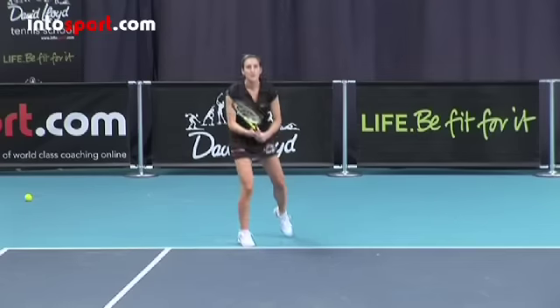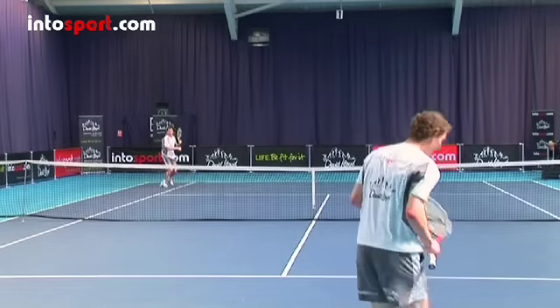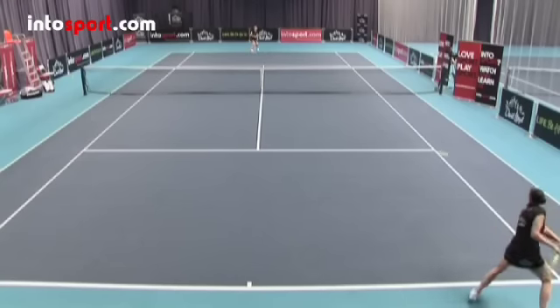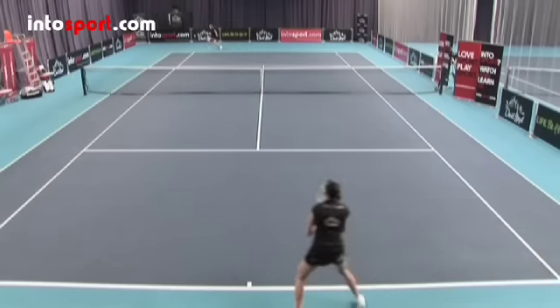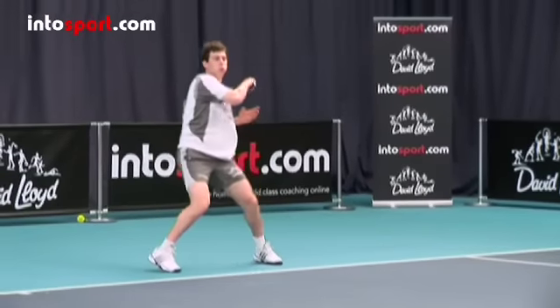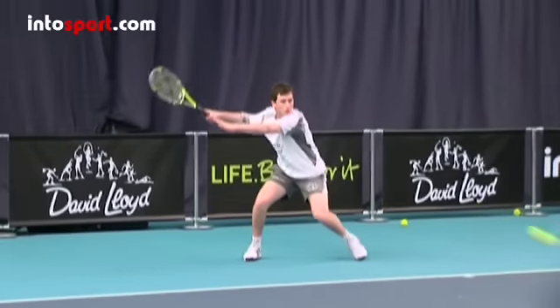As you play more and improve your anticipation and technique, you'll find it easier to return the serve. Your first objective is to get the ball back over the net and into the court, so returning cross court is probably the best shot. After that, try to direct your shot somewhere that will make the server's chance of returning more difficult — for example, down the line, cross court with a heavy angle, or so that it bounces near the server's feet. Once you've returned the ball, move quickly to get to a good position near the centre of the baseline in preparation for the server returning the ball.